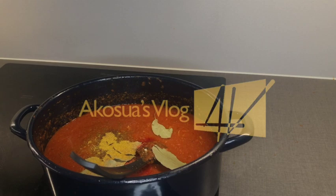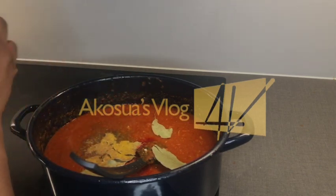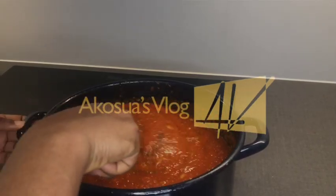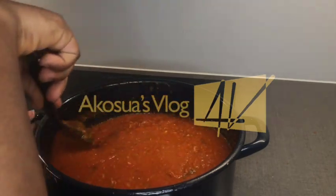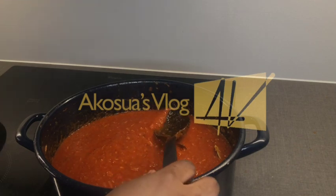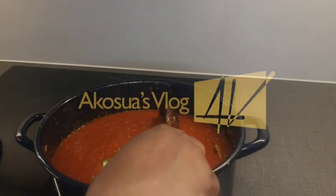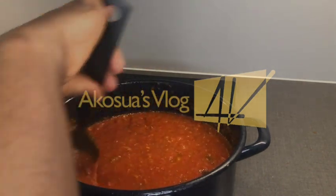I have some powdered caramel spice too, so I'll add a little. All these natural spices are good for our health and help regulate blood sugar as well. I haven't added any salt yet because the spices and chicken broth already contain salt, so I'll wait until everything is well cooked before tasting. I also add a little green bell pepper for flavor.